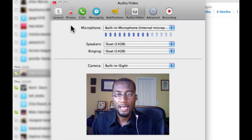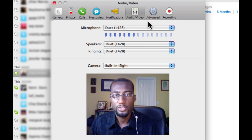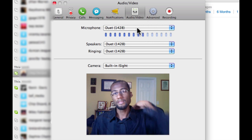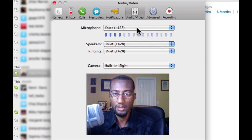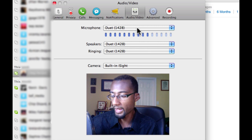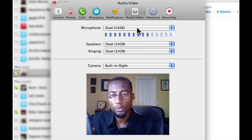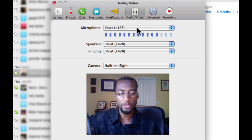Also in Skype, looking at the preferences here, the microphone is set to built-in microphone, which is my computer microphone. I don't want that to be the audio source — I want to use the Duet, which is an audio interface I use to take the sound from my microphone. I'm using an RE20, an Electro-Voice RE20 — it's a studio mic. It takes the analog signal and converts it to digital, and that's the way you're getting the sound. So the shot looks fairly good and all good.